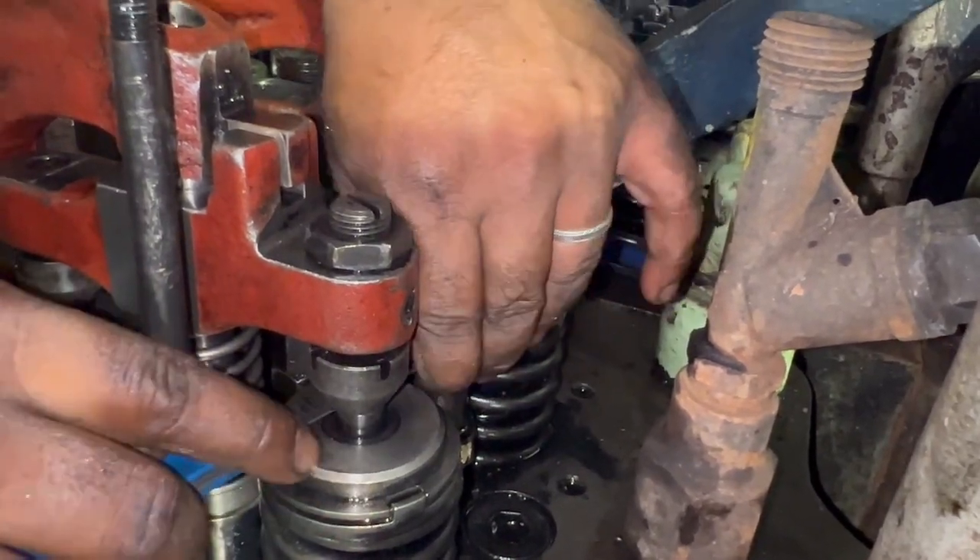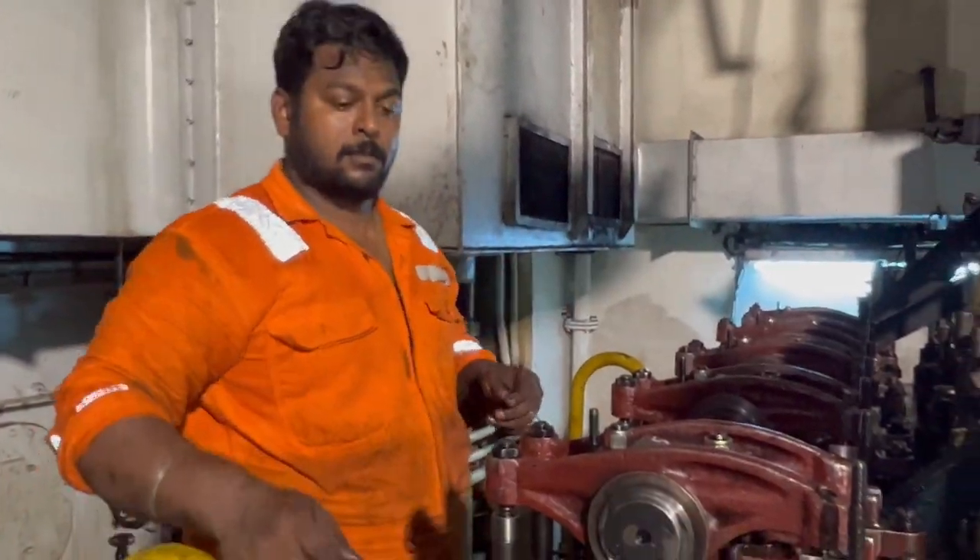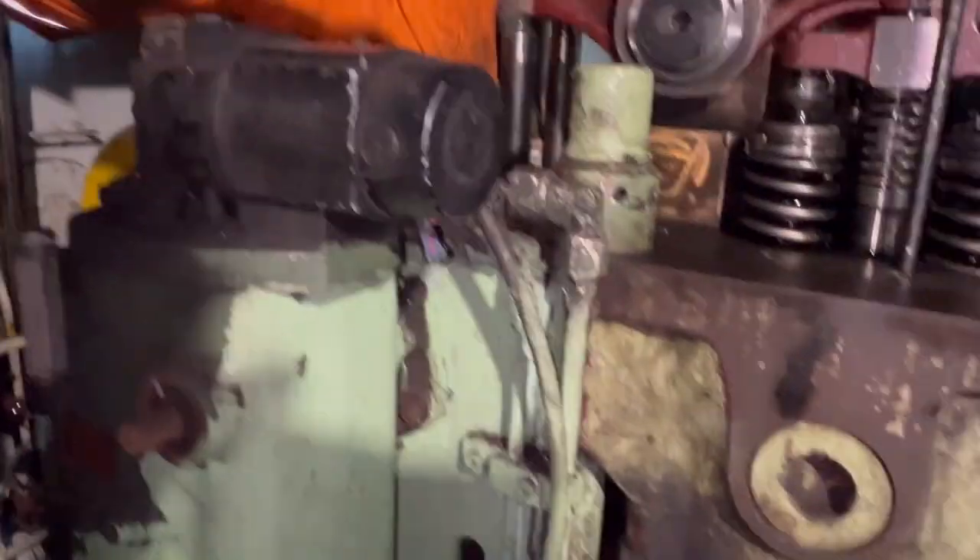That's all — we are done with the tappet clearance adjustment for this unit. After watching this video you should have a good idea of how to adjust tappet clearance for ZJMD Man B&W generators. If you have any queries, please put them in the comment box and I will reply. Keep supporting — bye!